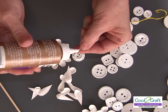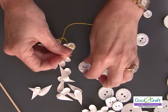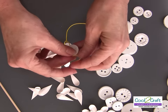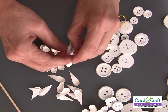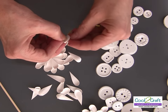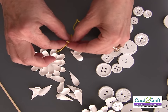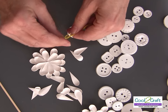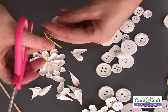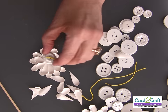We're going to go down through the button — first button, then the next button — and then come up through the hole, go up through the next button. This would be fun with any color; it would be fun to do all different colors. Simply tie a knot, tie them together, and cut them off — maybe a quarter of an inch. That's going to be my center. Let's put a little bit of glue on the back of it, put it in the center, and I'm going to set that aside for just a few minutes so we can do the leaves.